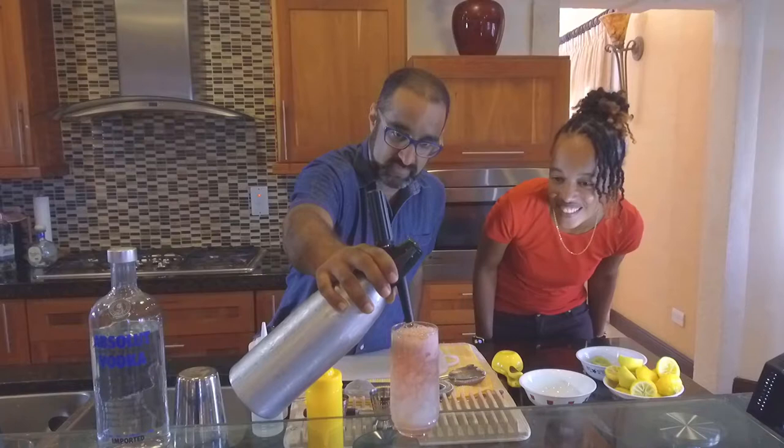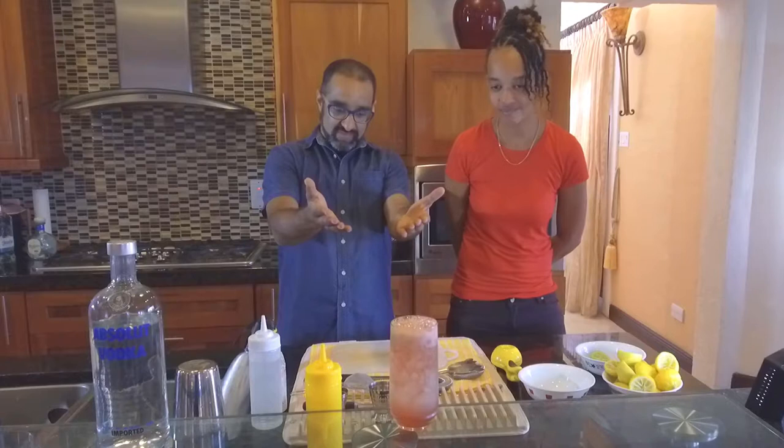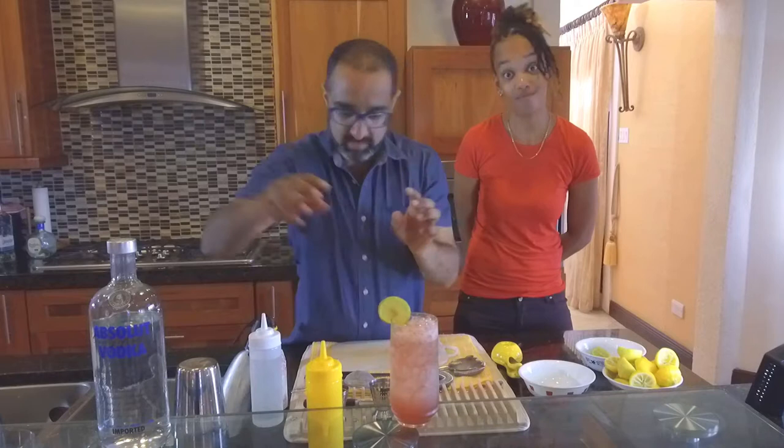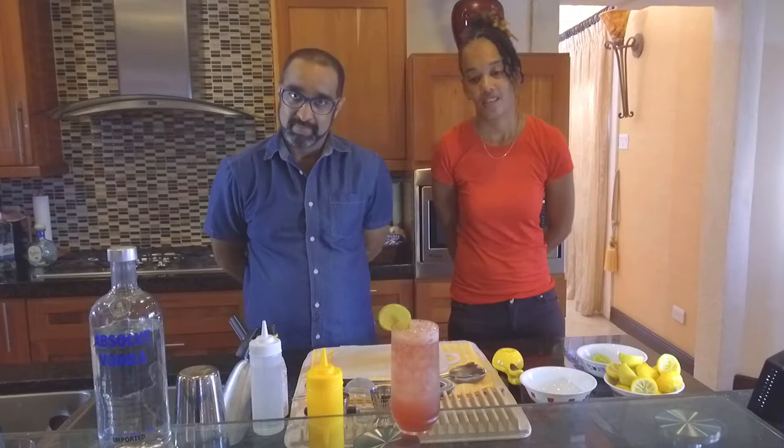And what's great about these drinks is that when you talk about presentation, it's one of those things that looks really attractive. As you can see, it looks lovely just by looking at it. And then you get a little bit of garnish — put a little bit of lime on there just to make it look great. And then we top it up. That looks tasty. That is the Absolute Sorrel.